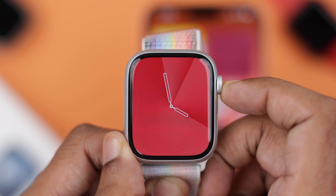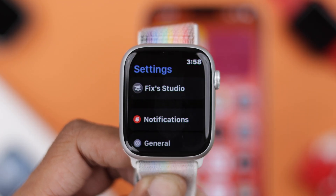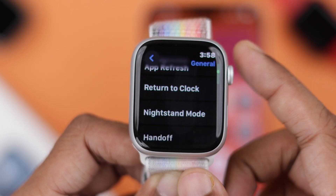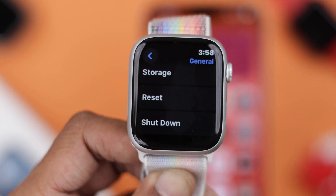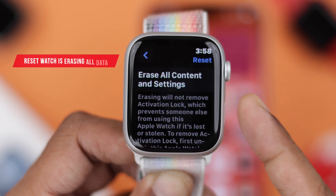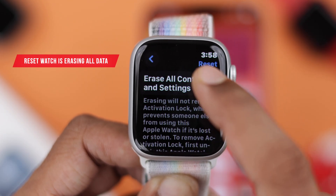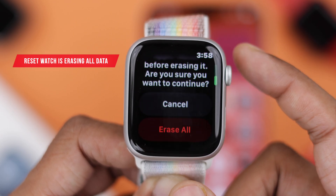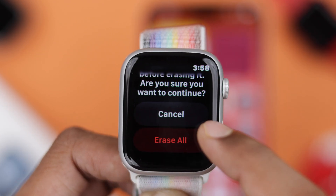Open all apps by pressing on the digital crown, then tap on Settings, go to General, scroll all the way down and you'll see the Reset option. Tap on Reset and you'll see the same warning. Tap on Erase All Content and Settings. It will warn you again, and if you want to confirm, scroll down and select Erase All.